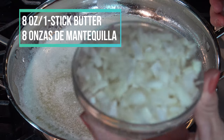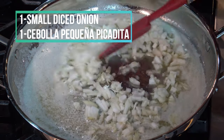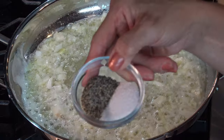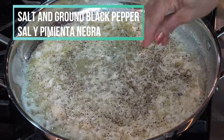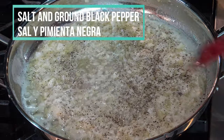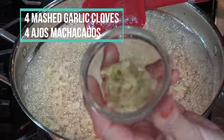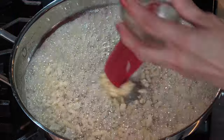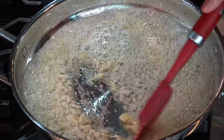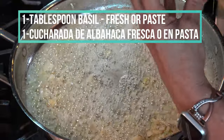Using a big frying pan on my stove on medium heat, I'm going to melt one stick of butter, or eight ounces, in which I'm going to sauté one diced small onion. Then I'm going to sprinkle a little salt and pepper to the onion. Once the onion is translucent, I'm going to add four mashed garlic cloves — it can be paste garlic or fresh garlic.